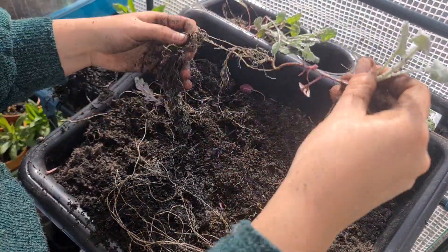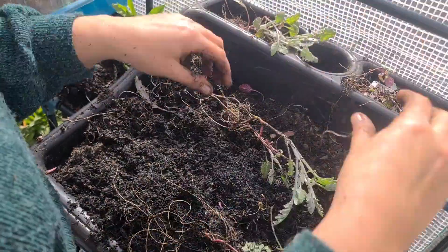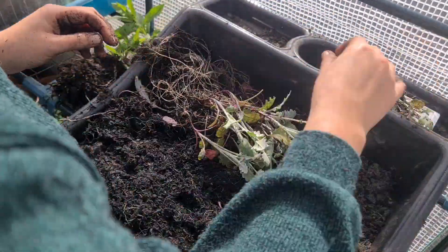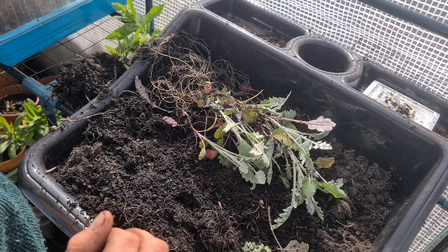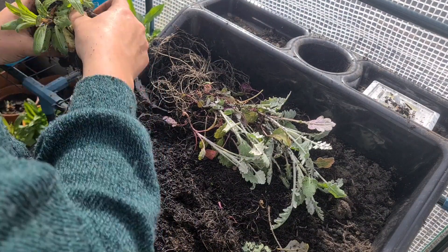In that one little pot we had one, two, three... all the way up to twenty-one plants, plus what might be weeds.